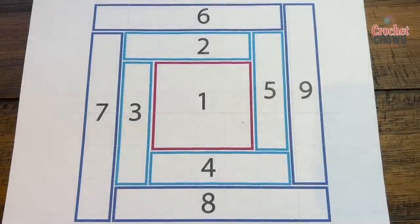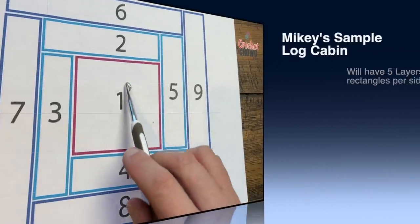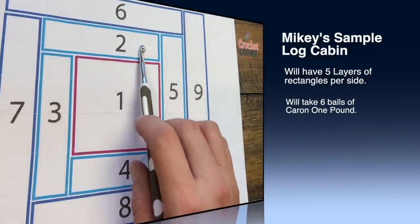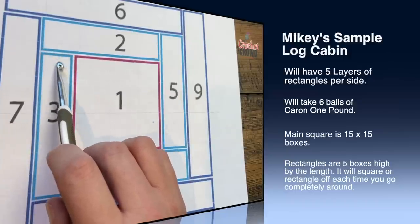Welcome back to The Crochet Crowd as well as my friends at yarnspirations.com. Just a piece of paper today because I want to show you a concept I'm working through. I want to do a log cabin format where I will start off with a big C2C square and then move on and do number two, joining it as you go to this square plus making more in order to do the next one.